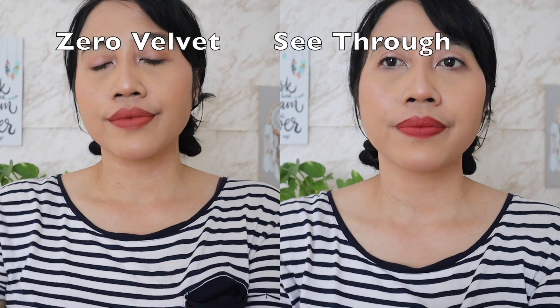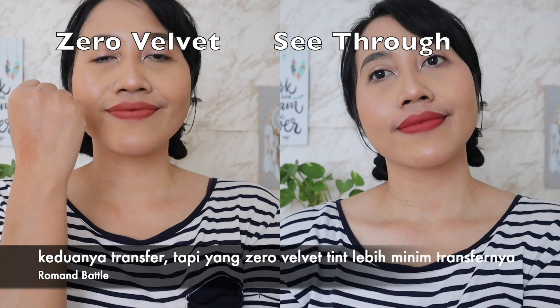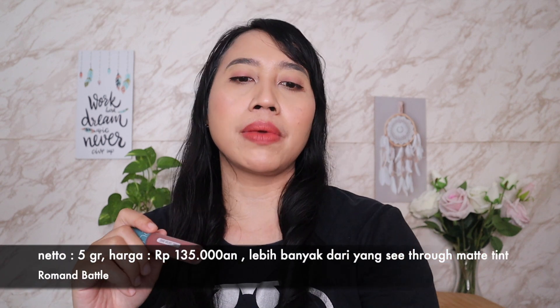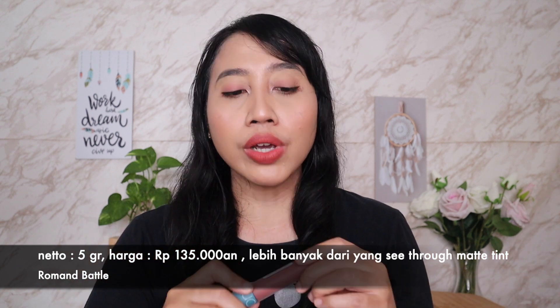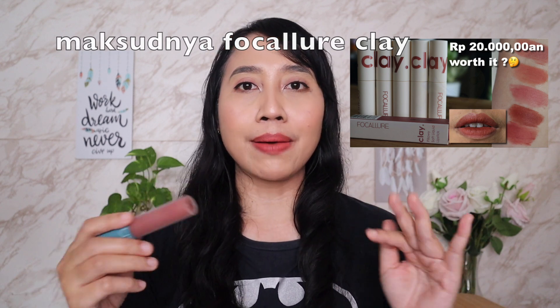Ada yang udah nyobain Zero Velvet ini? Bisa sharing dengan komen di bawah. Setelah dipakai sekitar 10 menitan, waktu dikatupkan di tangan masih transfer tipis, walaupun gak banyak. Jadi kalau pakai masker, aku rasa minim transfer-nya. Bisa juga di-tap ke tisu dulu sebelum pakai masker. Untuk neto-nya yang Zero Velvet Thin ini ada 5 gram, harganya hampir mirip sekitar Rp135.000an — jadi dapat lebih banyak. Teksturnya mirip Baron Bliss Lee Velvet atau Focalure super clay, tekstur clay yang padat lembut.